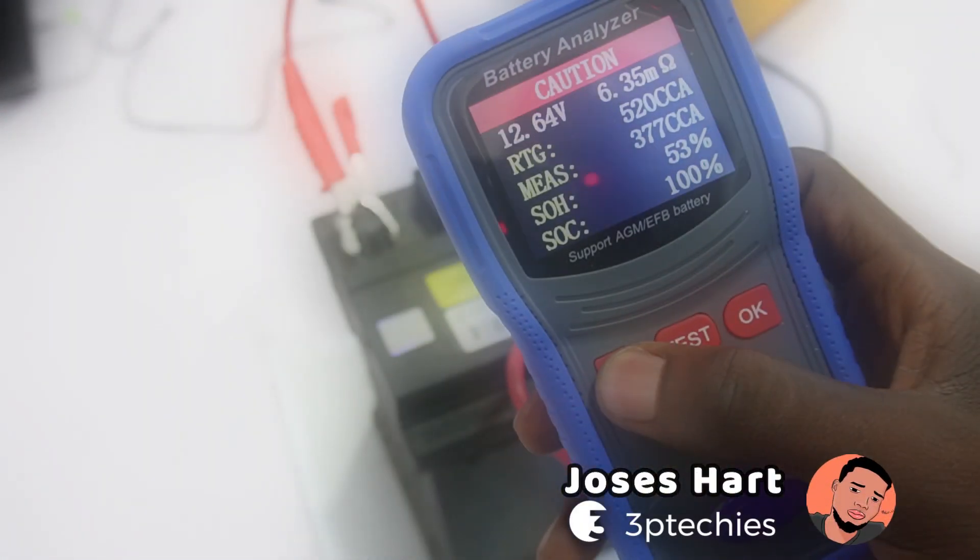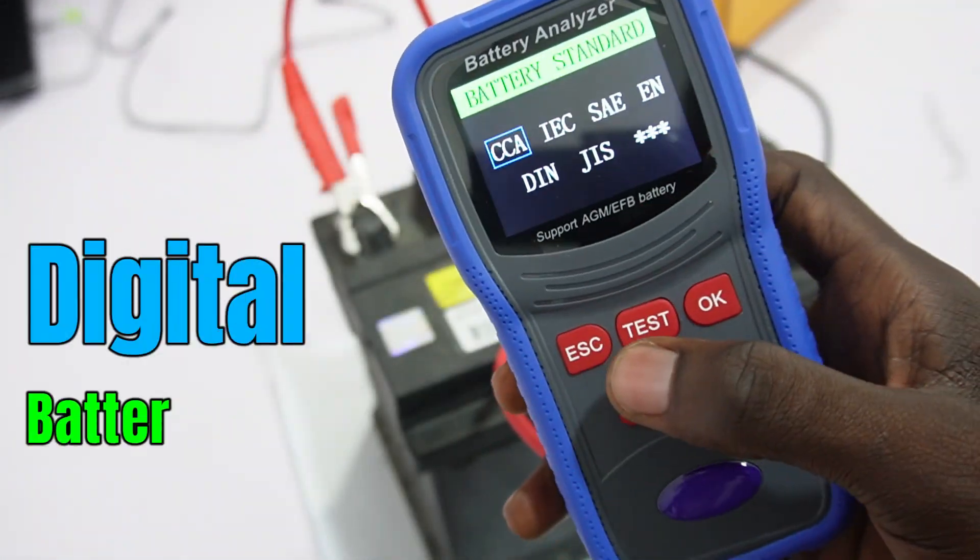Hey guys, Justice Hart here. In this video, we'll be looking at a Digital Battery Analyzer.